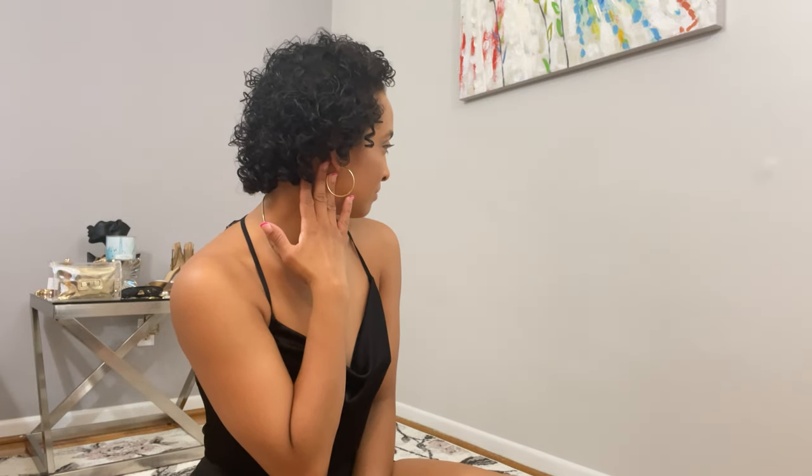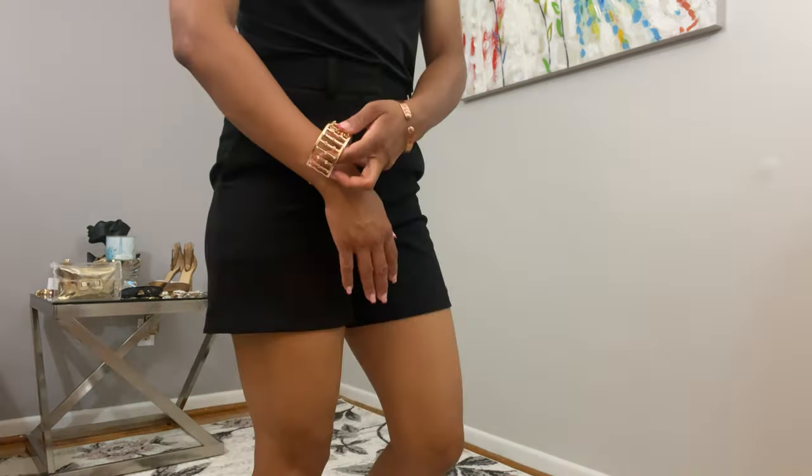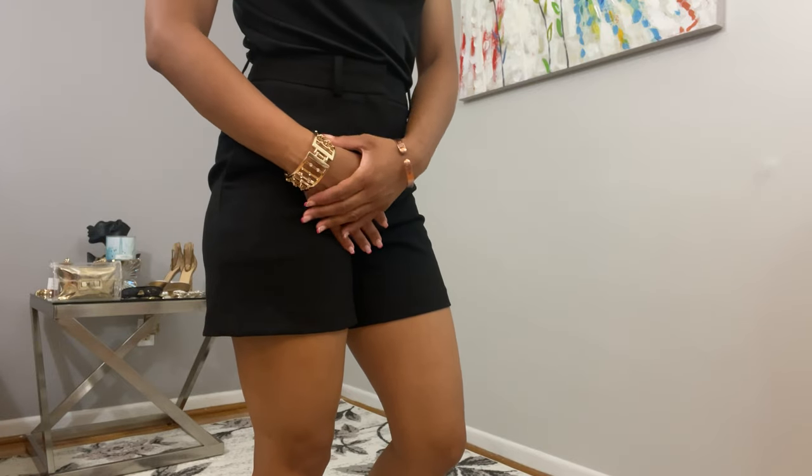For accessories, I decided to go with a gold theme starting with a snake style chain. This is my absolute favorite style — I personally find it timeless and classic. I also added a pair of hoops with rhinestones on the top and a cuff around my wrist to match the earrings.